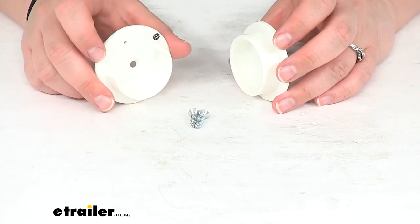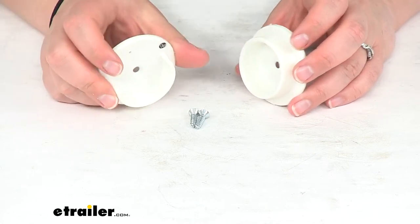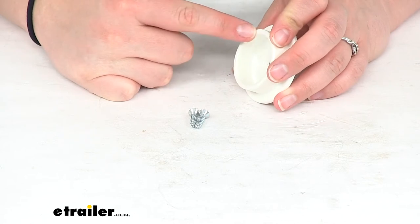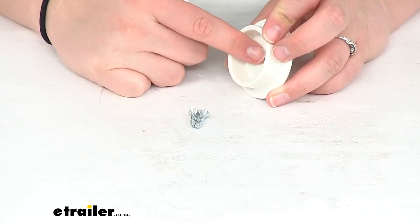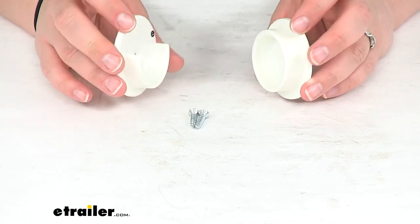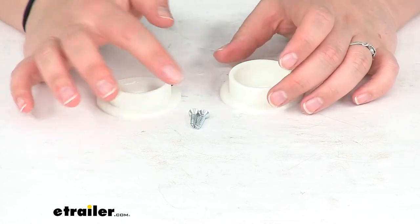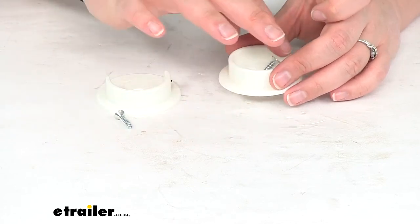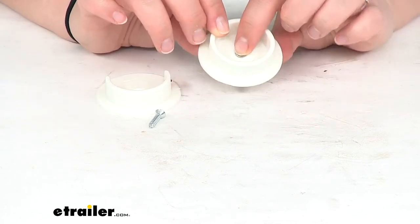One side is a semicircle so you can slide the pole up and over into place, and the other one is a fully enclosed circle so that holds the other side of the pole secure while you get this one mounted into position. It comes with the two screws needed to install this.